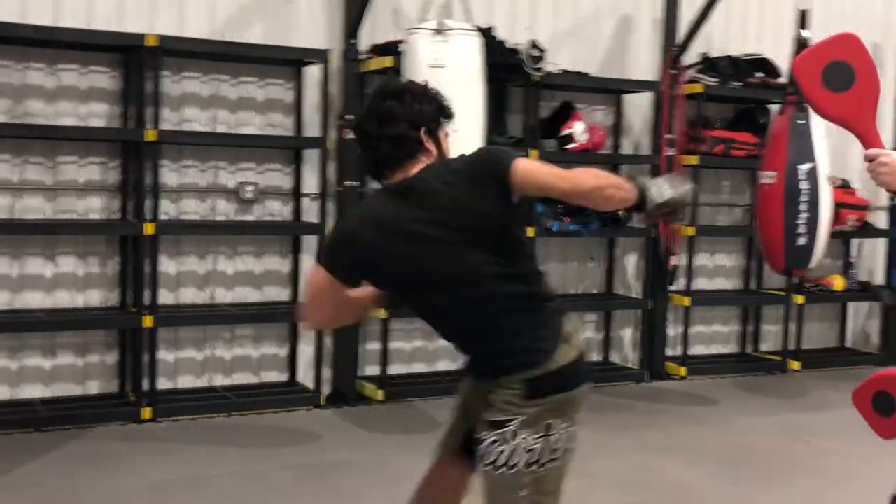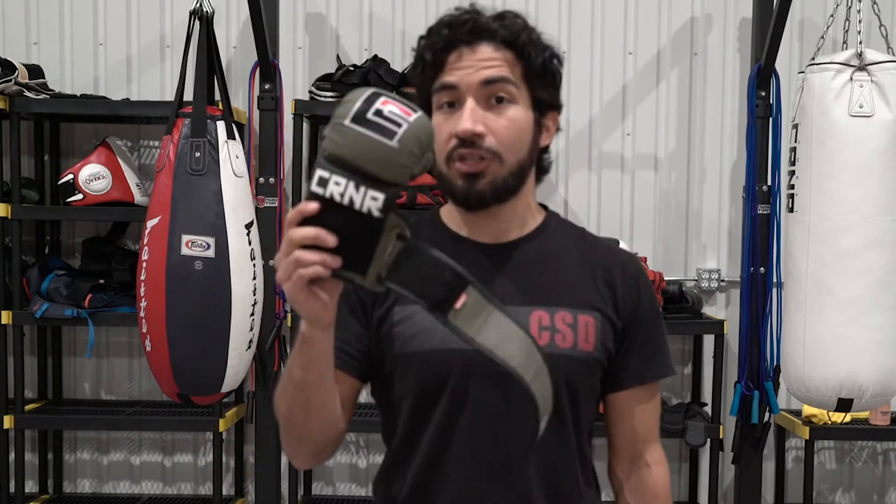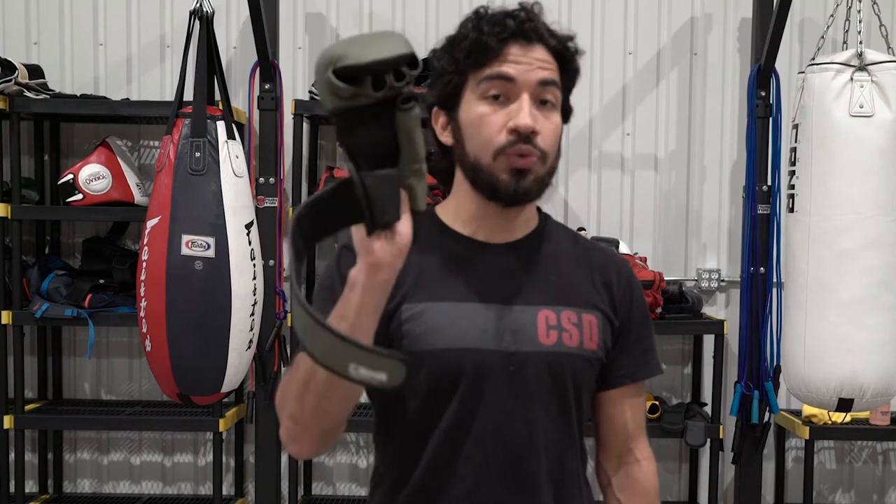In the interest of full transparency, Combat Corner is not paying me to make this video. I am a brand ambassador for Combat Corner, meaning if you pick up a pair of these gloves for yourself, I can get a kickback. But regardless, I would recommend this glove to anybody. If you're serious about mixed martial arts or self-defense training, you need to get yourself a pair. I would say that even if Combat Corner was charging me to make this video — that's how much I believe in this glove. But Combat Corner, pay me.